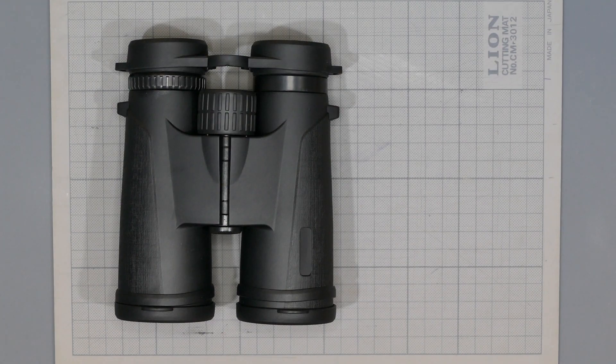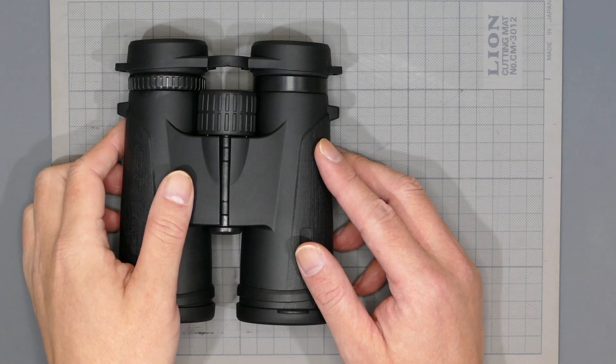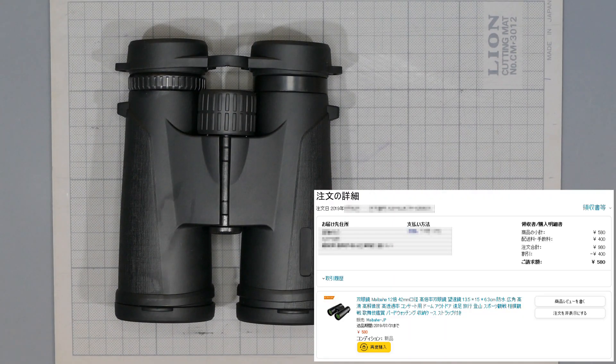見て分かる通り、ブランドネームさえ貼り付けていない超安物です。以前ボスケさんが安物の激安双眼鏡として紹介したやつと、見た限り多分同じ機種なんじゃないかと思います。ボスケさんの方はメーカー名等を晒し上げるようなことはしないとおっしゃっていたので、絶対に同じとは言い切れませんけどね。この双眼鏡はAmazonで2019年に買っています。お値段なんと驚きの580円送料無料です。